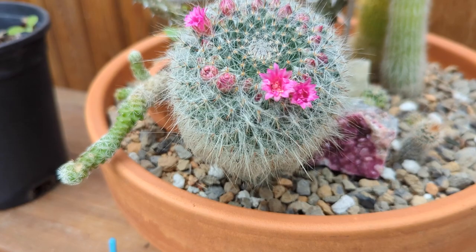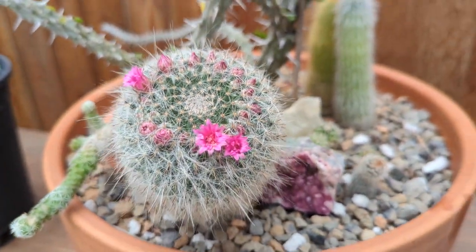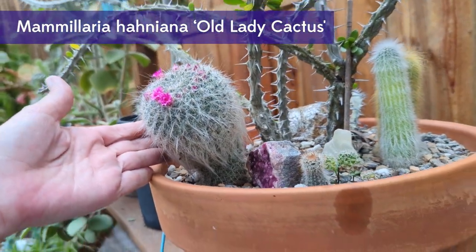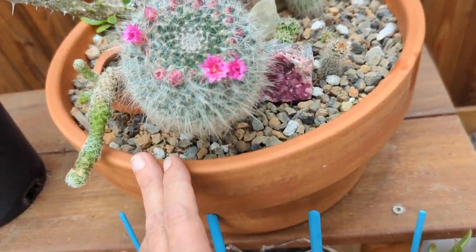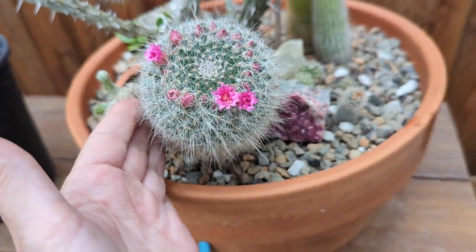And I almost forgot her. Look - this is the one that's going off the most. This is the old lady. Look at her. I call her Naughty because she tilts towards the sun. I have to turn this massive pot for her to stand up straight. But I'm just going to let her do this. Look at my flower crown. My queen.